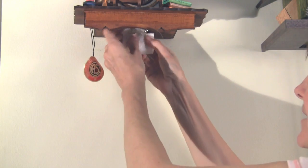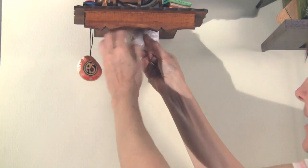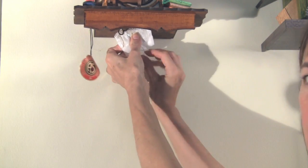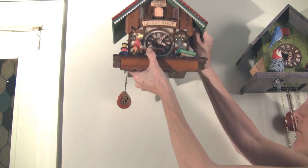Then you can use a rubber band if you want, like came with the clock, or just use the wire, or both, and just twist that around there. Now we're ready to take the clock off the wall.